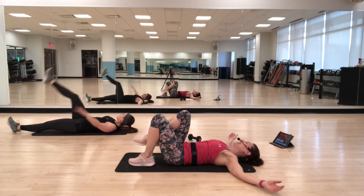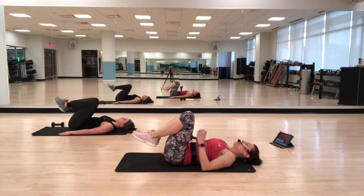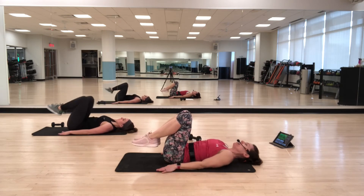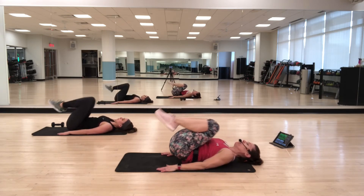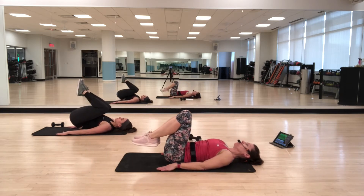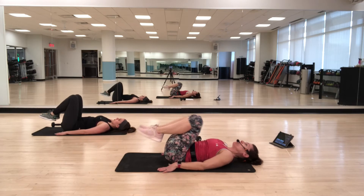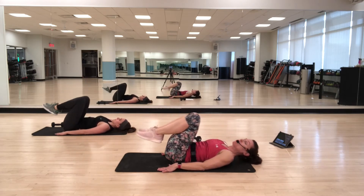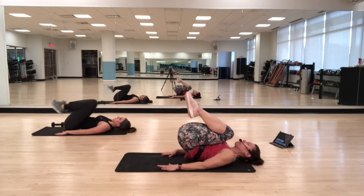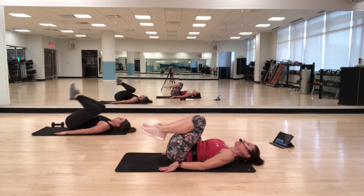Reverse curls. Heels in — think about those lower abs, curling. Before you even start moving your legs, pull your abs in first. Begin the movement with the abs, with the core.